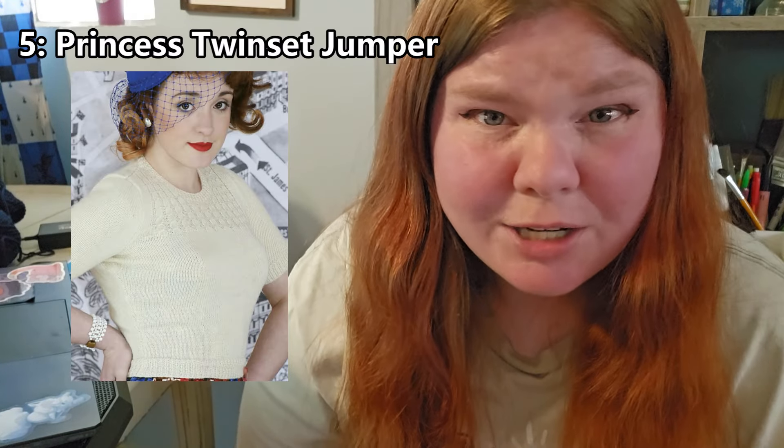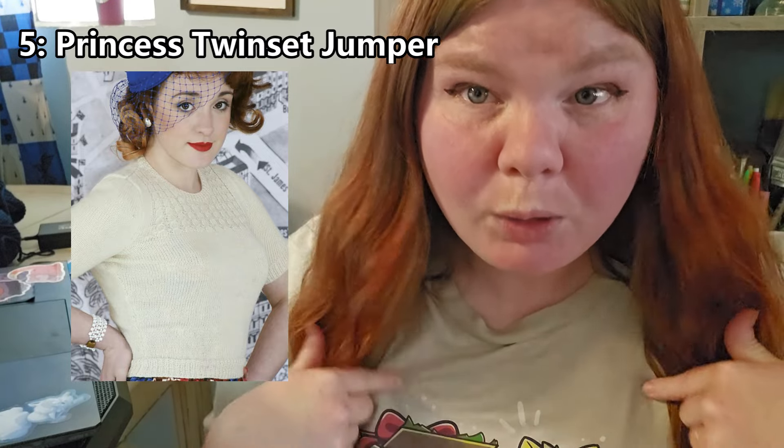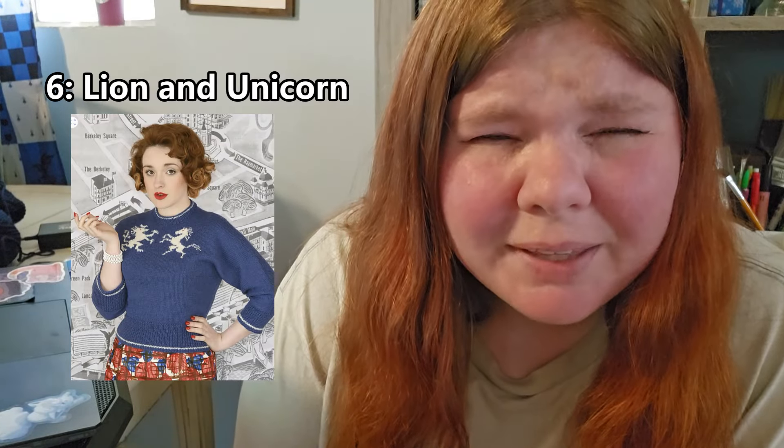I think this is number five — the Princess Twinset Jumper. It's really cute; it has a yoke section with cables or twisted stitches, giving it a nice texture. I really like how it's textured at the top and then the rest of the top is just plain stockinette — it gives it a little bit of pizzazz but still looks kind of simple, and I think it's super cute.